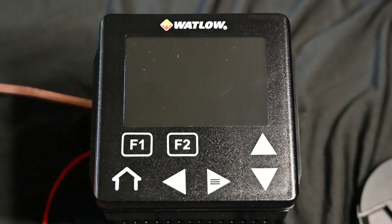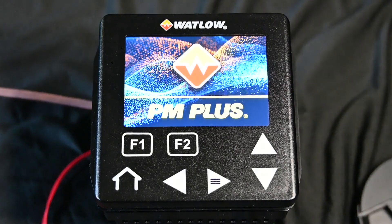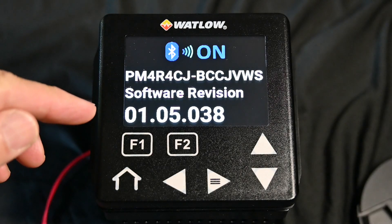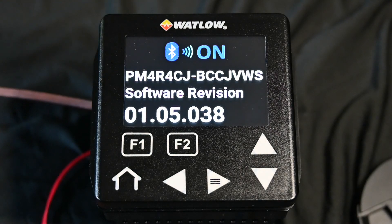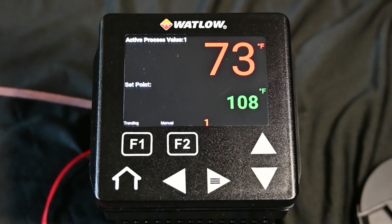So let's power this up. You can see it's got a nice crisp display, and once it boots it's going to show you the firmware revision, the instrument number, and whether you have Bluetooth enabled or not. I'm going to show you Bluetooth when we get to the Composer section of this, so I'll explain that a little further there.